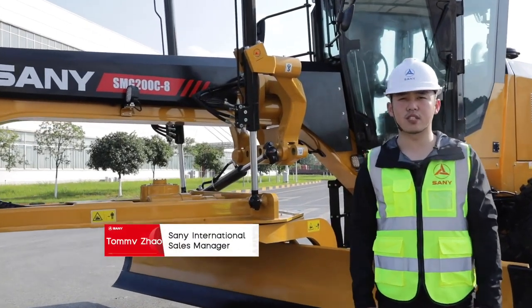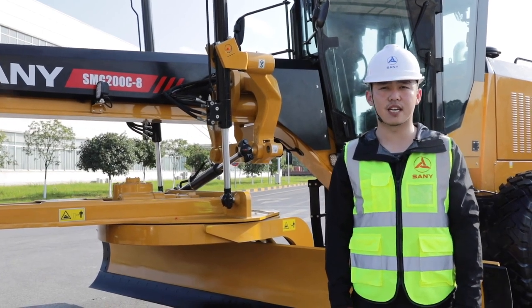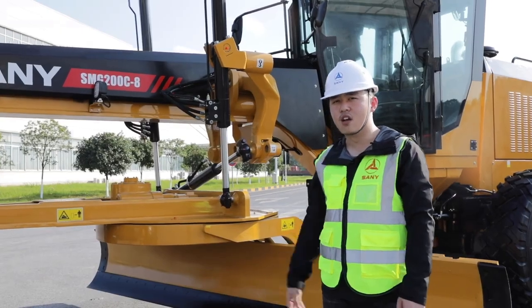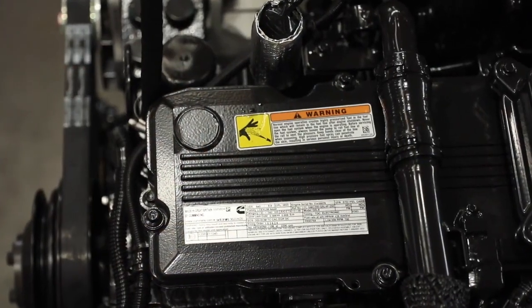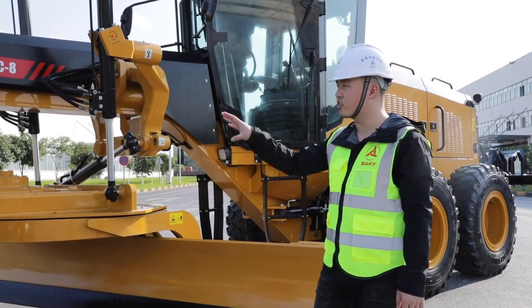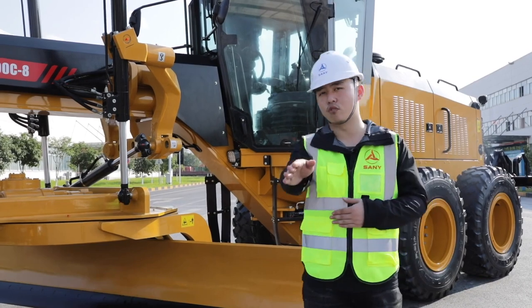Hi folks, welcome to this product introduction video. This is Tommy, International Sales Manager of Senni. Introducing the Senni flagship SMG200C8. This solution-mounted motor grader with its 14-foot blade has a 253 horsepower Cummins engine with EPA Tier 4 emission. The top components can do what you need to smooth out that washboard or reshape that gravel road.